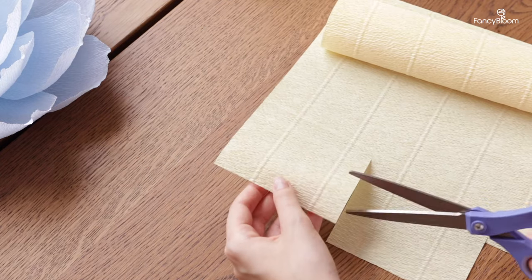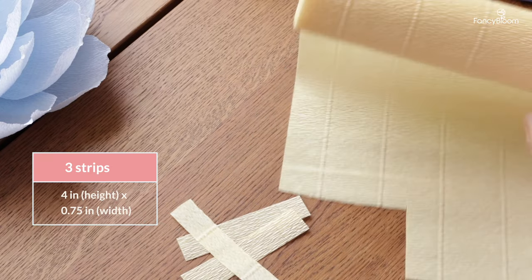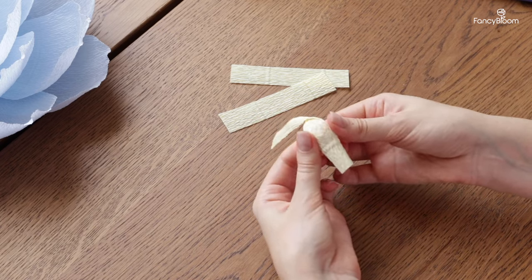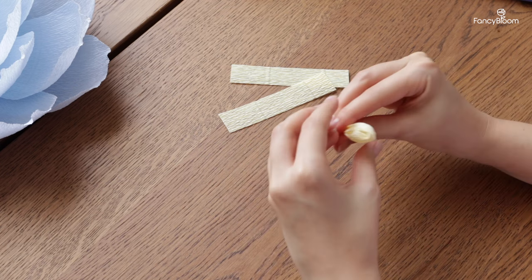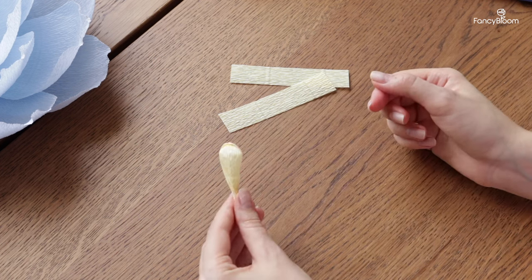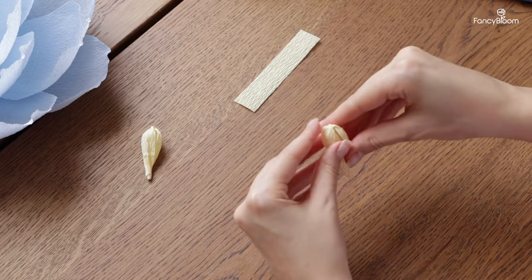Now we need to make a center, which will consist of two parts: pistil and stamens. Let's start with the pistil. To make it we need three strips of paper, four inches long and a little bit less than an inch wide. I take the strip and twist it very tightly right in the middle, then stretch the paper on both sides forming a shape like this. The main trick is that you need to make this twist very very tight so that it stays in place. Then I put a little glue on the lower part and fix it. I'll show you one more time: hold the paper, twist it really tightly in the middle, stretch from both sides, and then fix it with a dot of glue. When I make three pieces like this I glue them together forming the pistil.